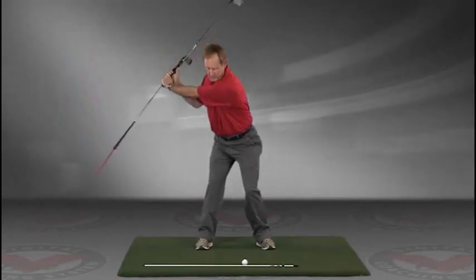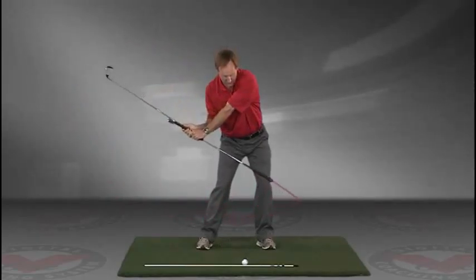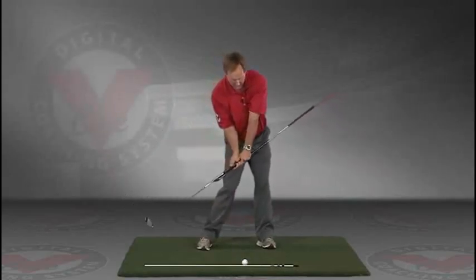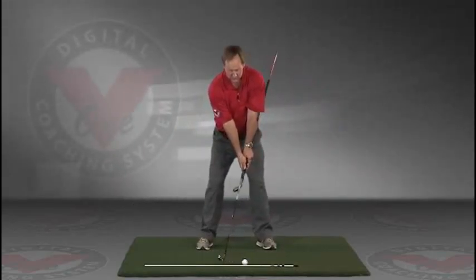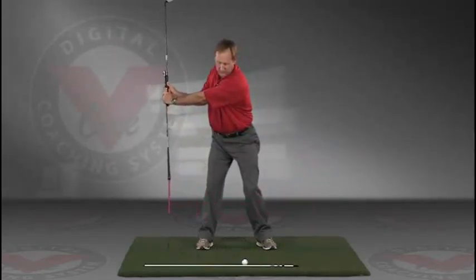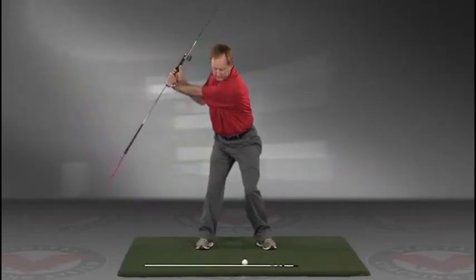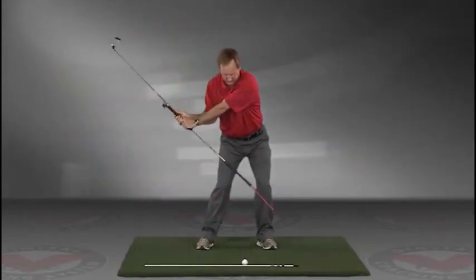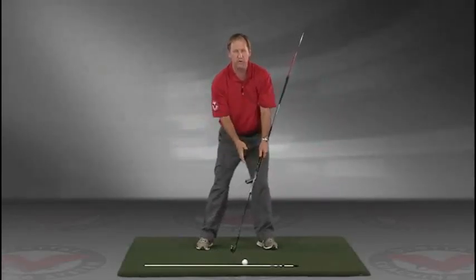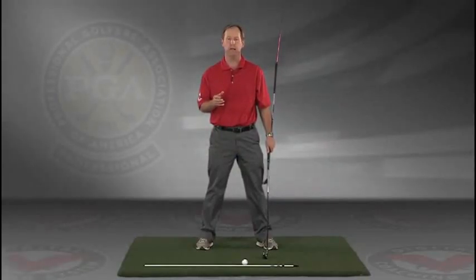The shaft should be parallel to your target line at the top, and then slowly coming down, trace the line. Do this in slow motion right into the impact position. This is a great visual feedback tool for learning the proper swing plane — go right to your impact position.